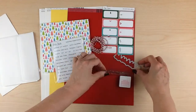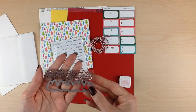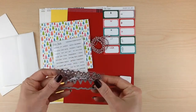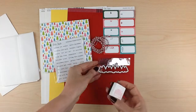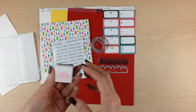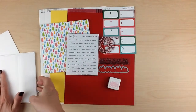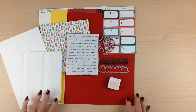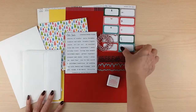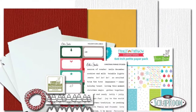You're also going to get a stamp set and a matching die — these will vary among the kits, but mine has a row of Christmas trees. And you're going to get an ink pad from Lawn Fawn; these will vary as well, but I got the ballet slippers. So you're going to be all set to decorate your cards and create something special to send out for the holidays. That's a look at your October card kit.